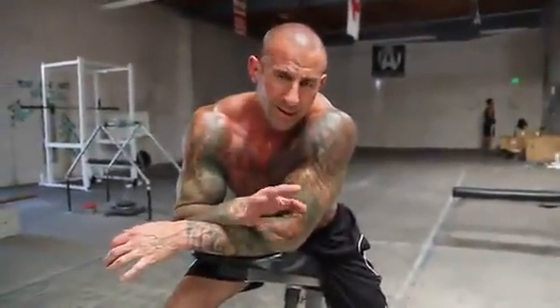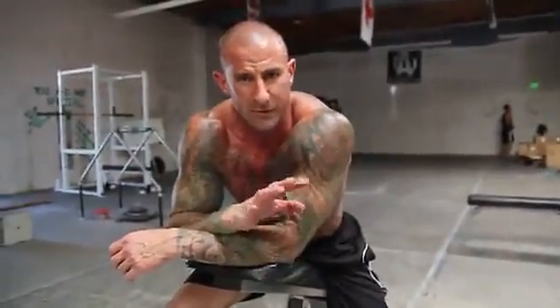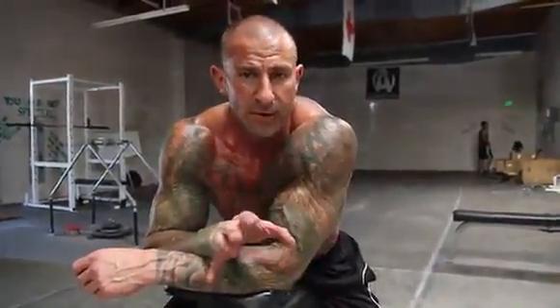Try adding about three sets of those somewhere in the middle of your biceps workout, after doing your heavy barbell or other dumbbell curls, to really work on that biceps peak. Give it a try — I guarantee you won't be disappointed.